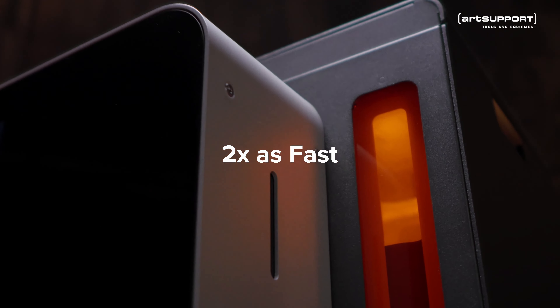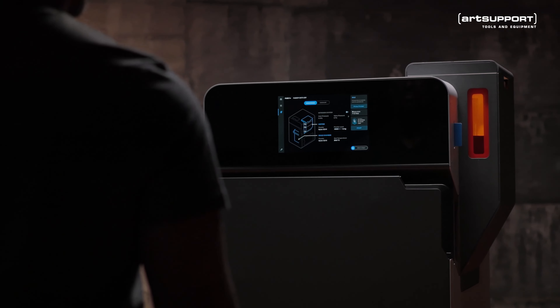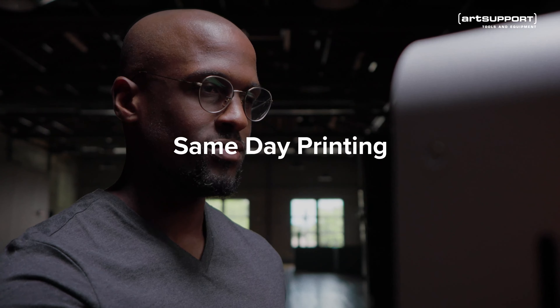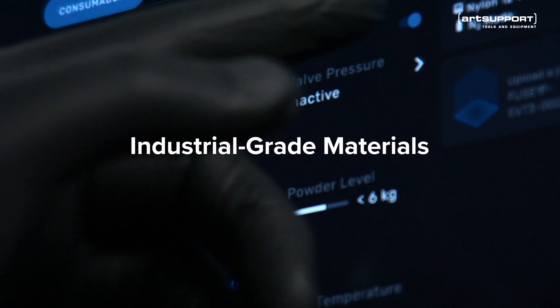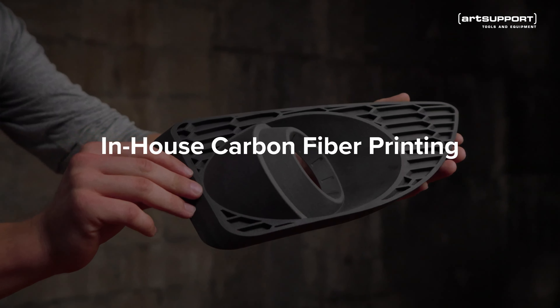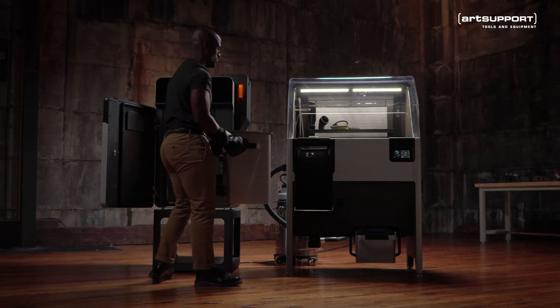Introducing Fuse 1+ 30W — a compact SLS printer with an industrial punch. Unlock same-day printing with industrial-grade materials and nitrogen purge compatibility for in-house carbon fiber printing, building on a reliable end-to-end workflow.